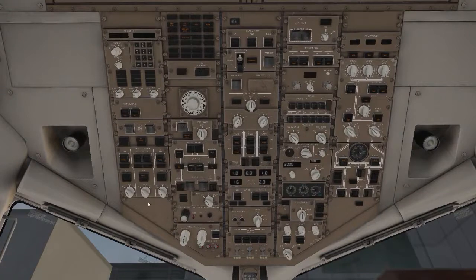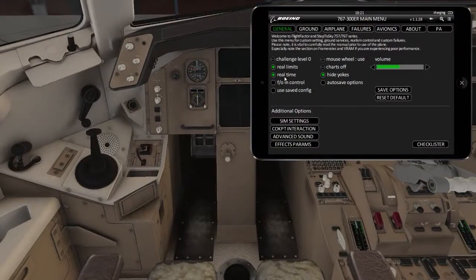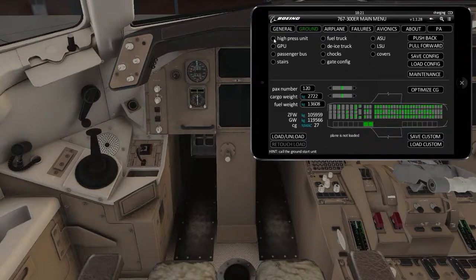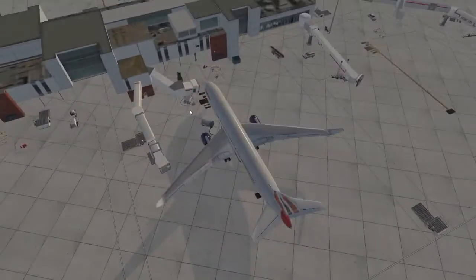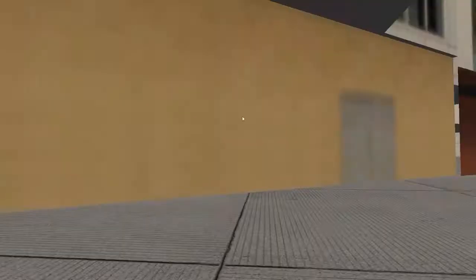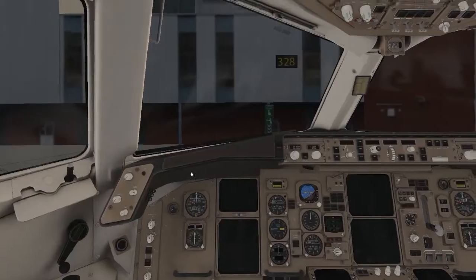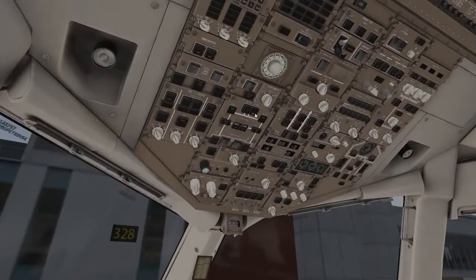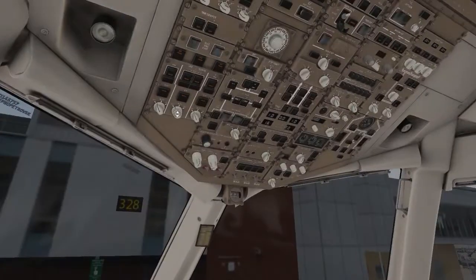Then you want the bus ties on, and the utility left and right on — that's going to give power, but we still don't have proper power yet. So you want to get this iPad out — it's basically a menu system, which is quite cool. Go to ground and select the high pressure unit and the GPU, the ground power unit. You can actually see them outside. Then click external power, and now we have everything on — the FMC, the NDs, everything.